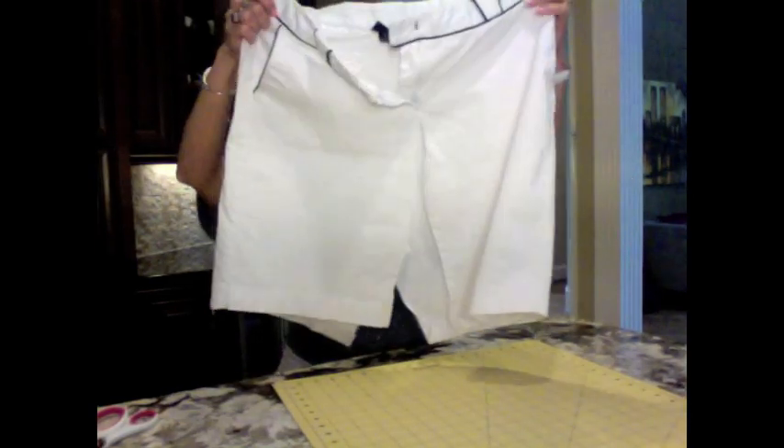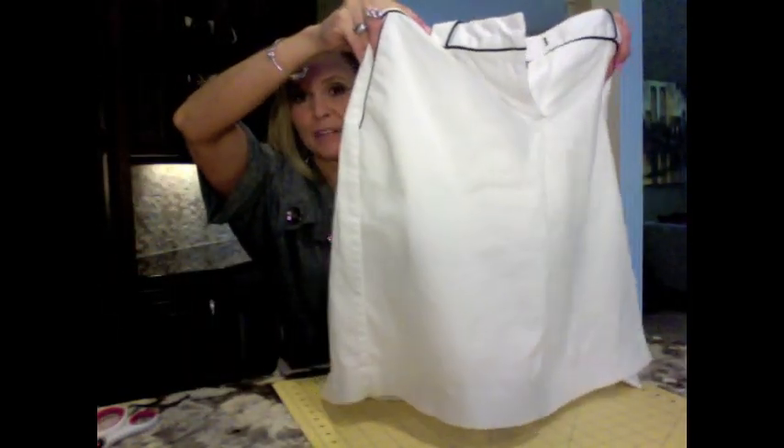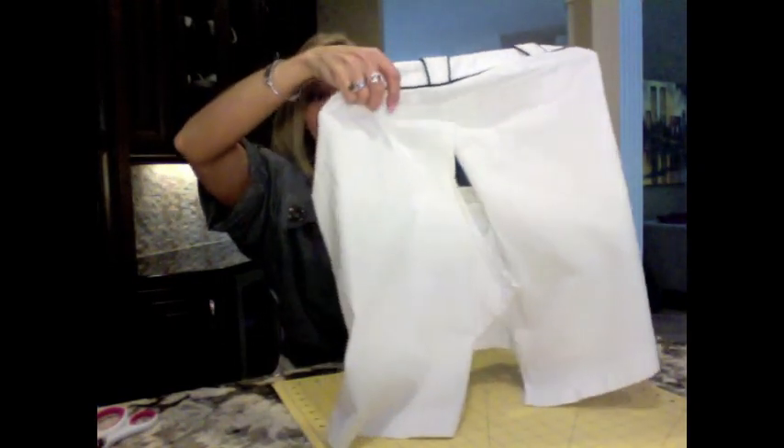Then I went ahead and did some prep work so this video wouldn't be too long. I got my seam ripper out and seam ripped the entire crotch out of the shorts — from the hemline I seam ripped all the way up to the zipper. As you can see, it's pretty obvious when I hold it apart. And in the back, I seam ripped up as well.